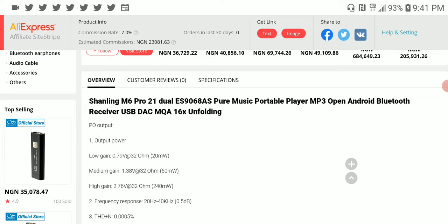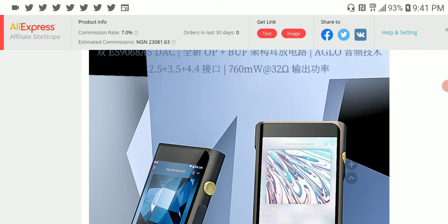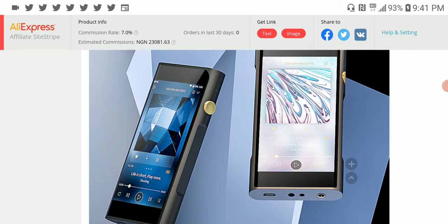In terms of output it has a lot of decent power. In low gain it is going to give you about 20 milliwatts of power. Medium gain is 60 milliwatts of power. In high gain it is very powerful at 240 milliwatts into 32 ohms.